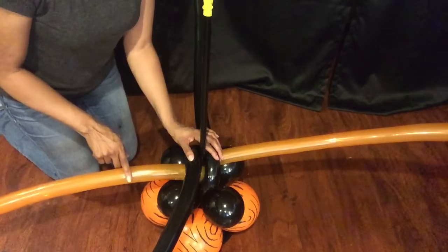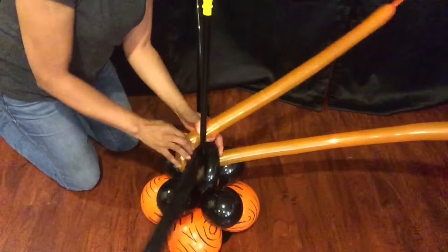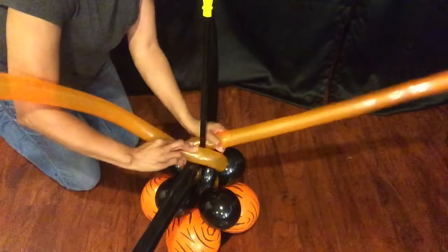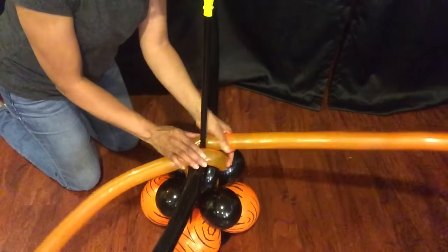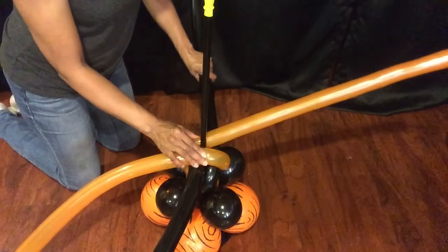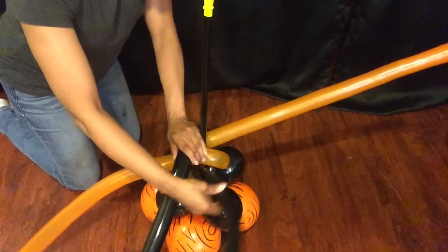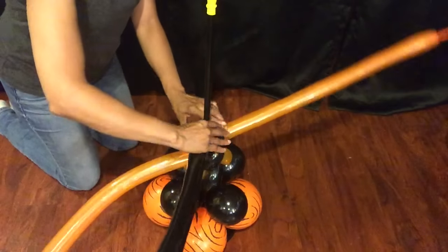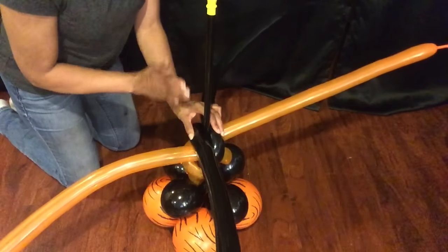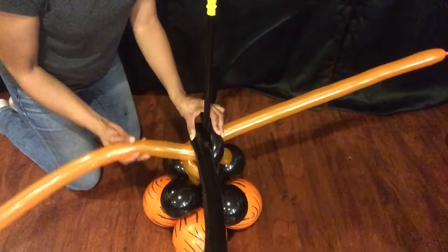This orange I want to be on this side, and the other orange right here I want to come around and be on this side. The black over here I want to come around over here, and the black right here I want to come over here. It's just like switching sides, but instead of going straight over you're going to come around.